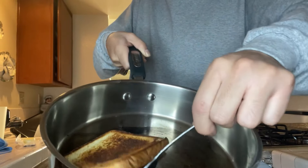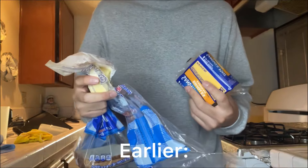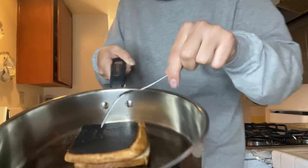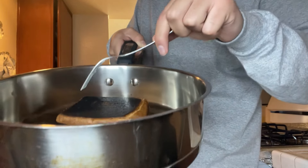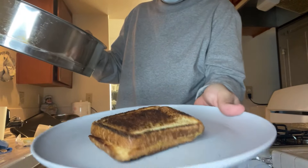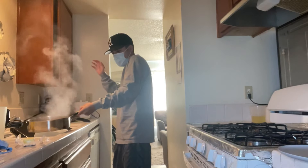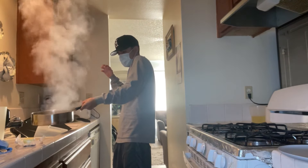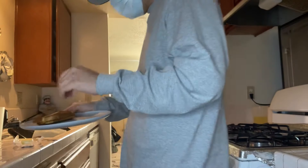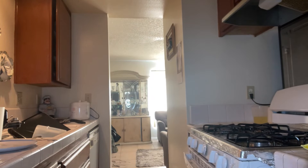That cheese is just like glue. You cannot mess up a grilled cheese. We made it extra crispy for my mom. Look — it looks nice and perfect. Let the professional show you how it's done. Good news: we did not ruin my mom's hands because it can just come off super easy.